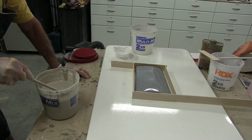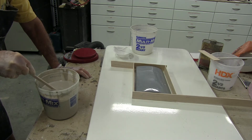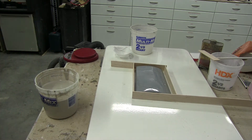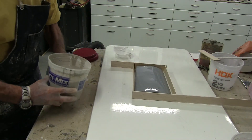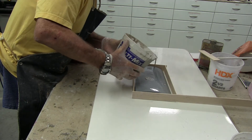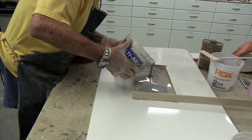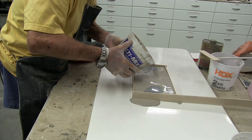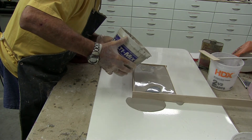A little helping hand. Now let's see if we can pour this right in here. I only made about six times more than I need. The nice thing about this is it flows so evenly. Well, theoretically.